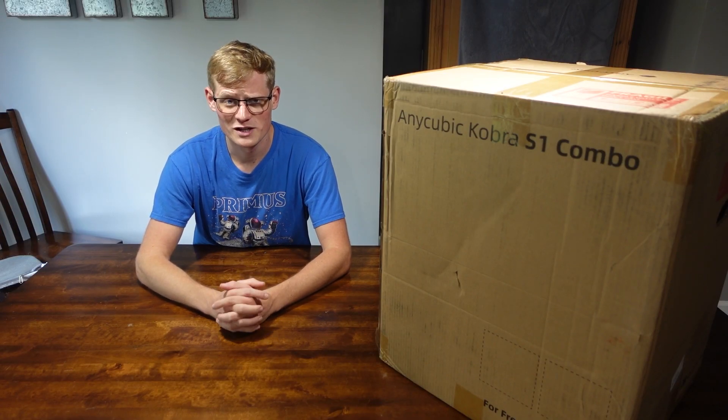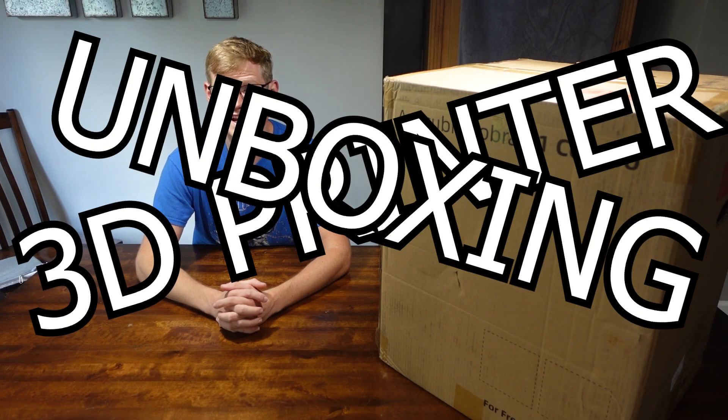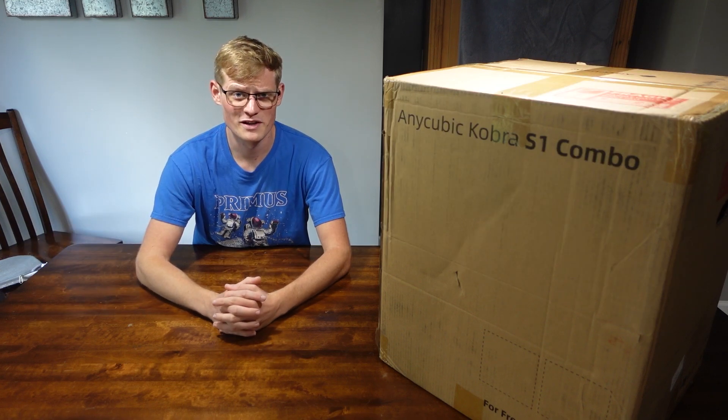Hello ladies and gentlemen, I'm Dan and welcome back to my kitchen for another 3D printer unboxing and review. Today, I'm joined by the fabulous Anycubic Cobra S1 Combo, and we're going to unbox her.